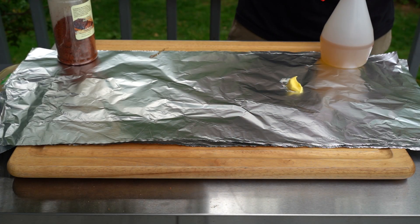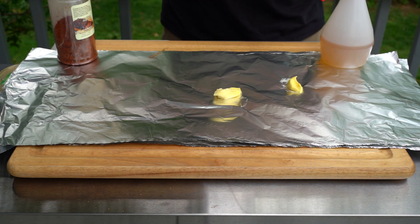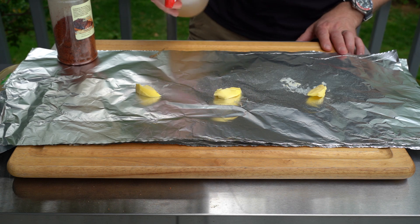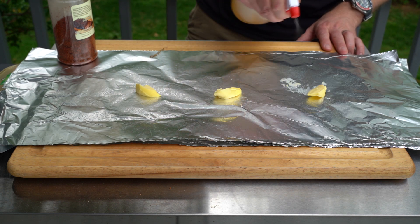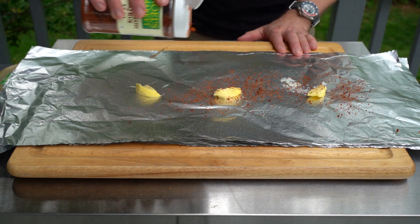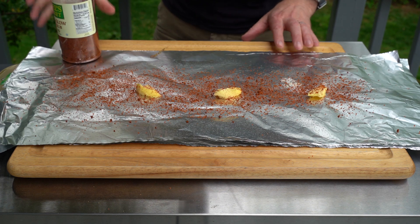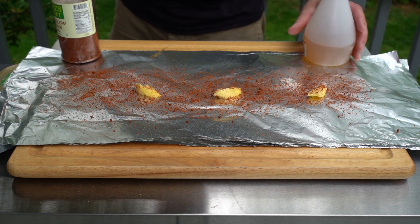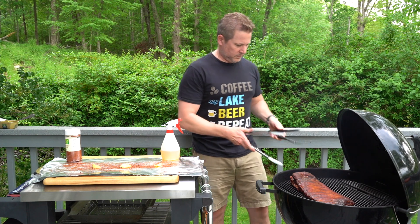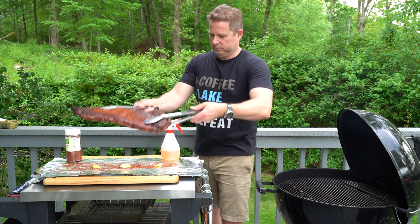Now I'm gonna set up my tin foil wrap. I'm using some good Kerrygold butter — if you've watched any of my videos before, you know I love Kerrygold butter. Hit it with some of that spritz and some more barbecue rub, or you could use brown sugar here. I'm actually using a different barbecue rub than I did on the meat itself, but it really doesn't matter — use whatever is your favorite.